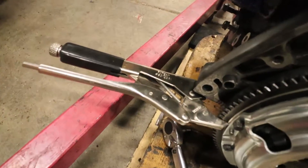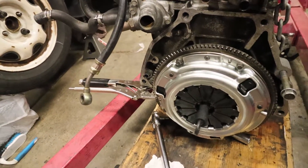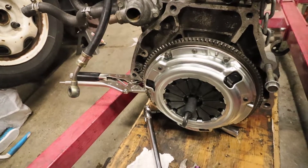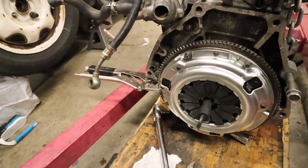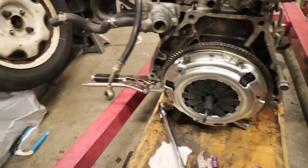Roast me in the comments for doing this, but it works. So time to get the transmission on and then decide whether or not I want to throw this thing in here. Let's get to it.